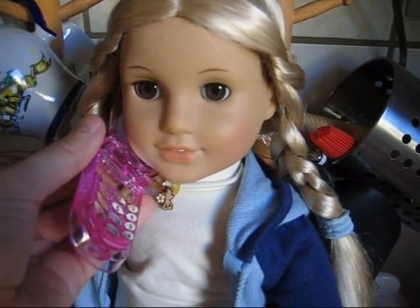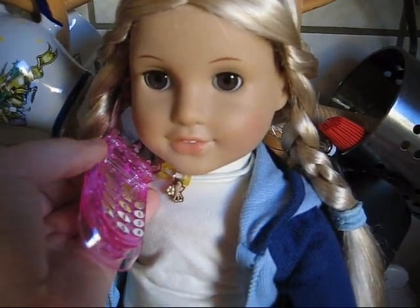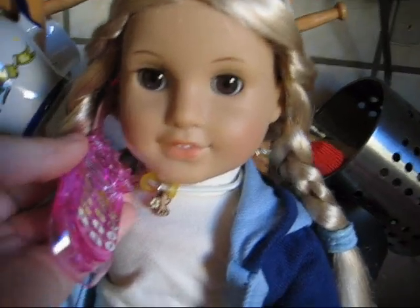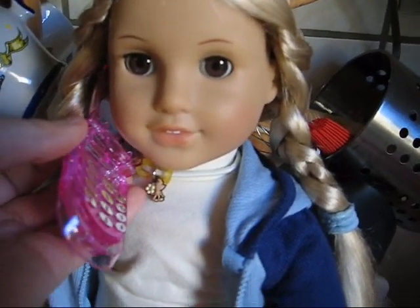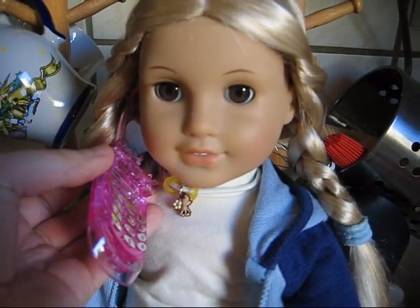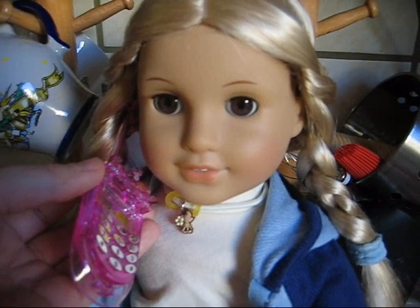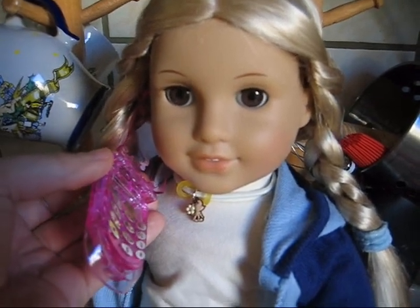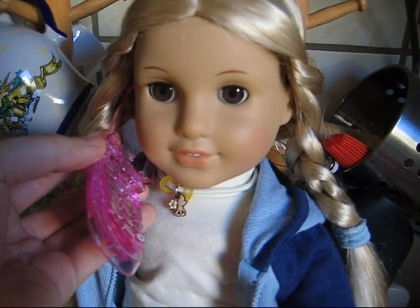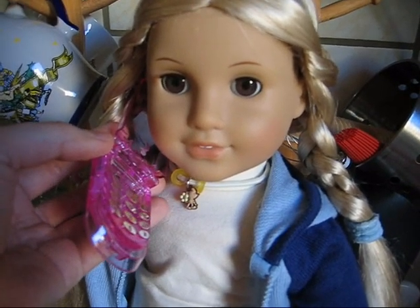Hey, it's Julie speaking. I want to make some zucchini bread. I'm just preparing everything. Do you want to come by? Come, please, come and help. I've got everything prepared already. You just need to bake it together. Oh, that would be awesome. Okay, see you soon.